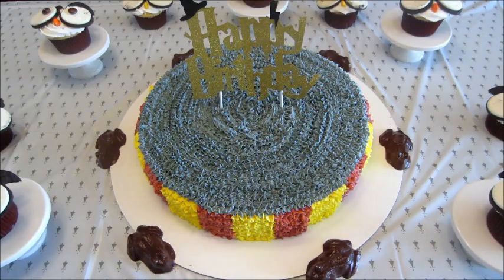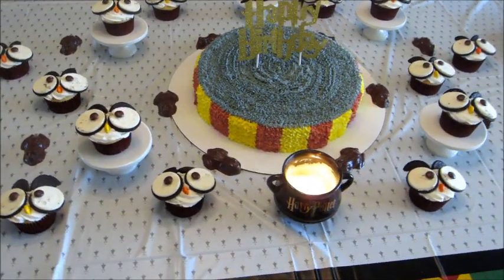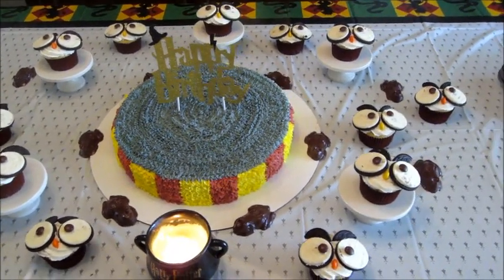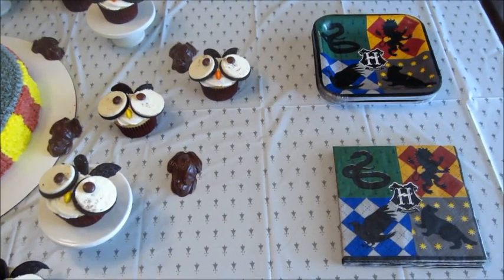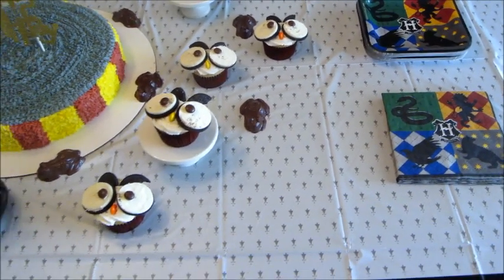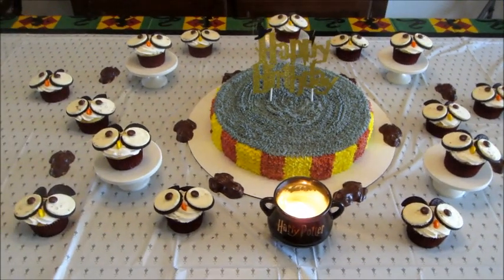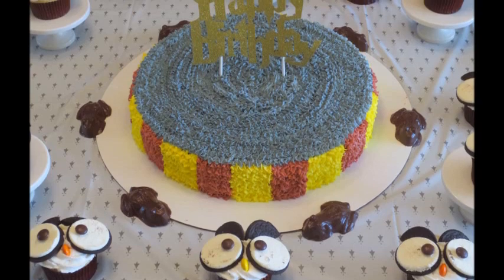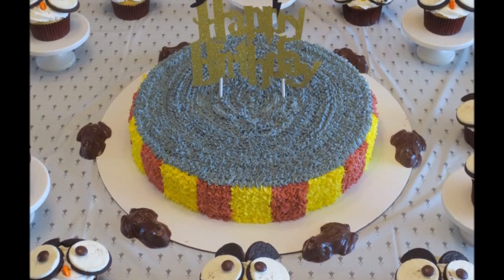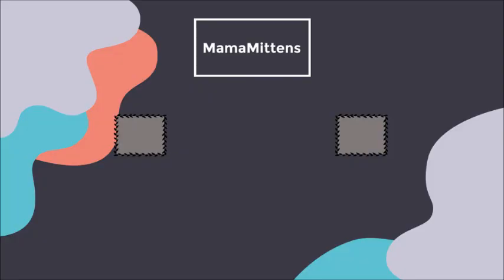I also made these little owl cupcakes — I'll have a separate video on how I did those, but very cute, subtle little Harry Potter theme. Here's what the table looked like. I always make a little center dessert table, and I got the plates, napkins, and tablecloth from Party City. I had my Charmed Aroma Harry Potter candle burning in the middle — turned out really cute! If you want to see my party playlist I'll link it below. Thank you so much for watching, bye guys!